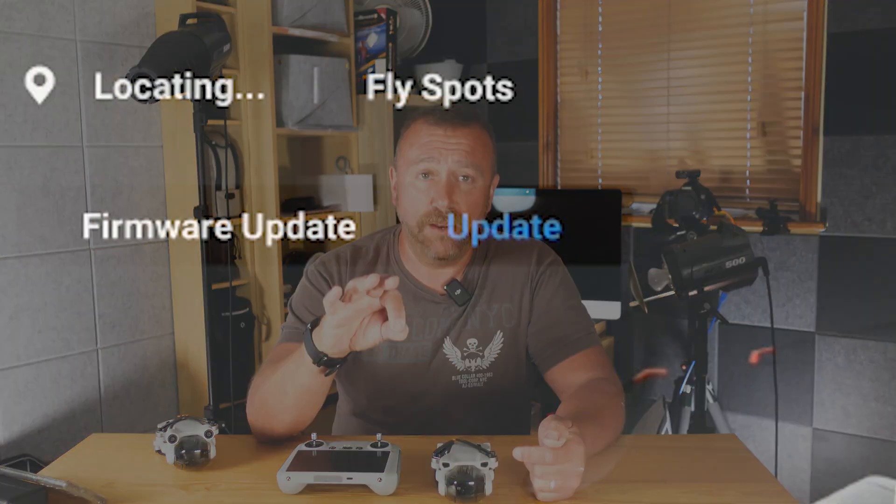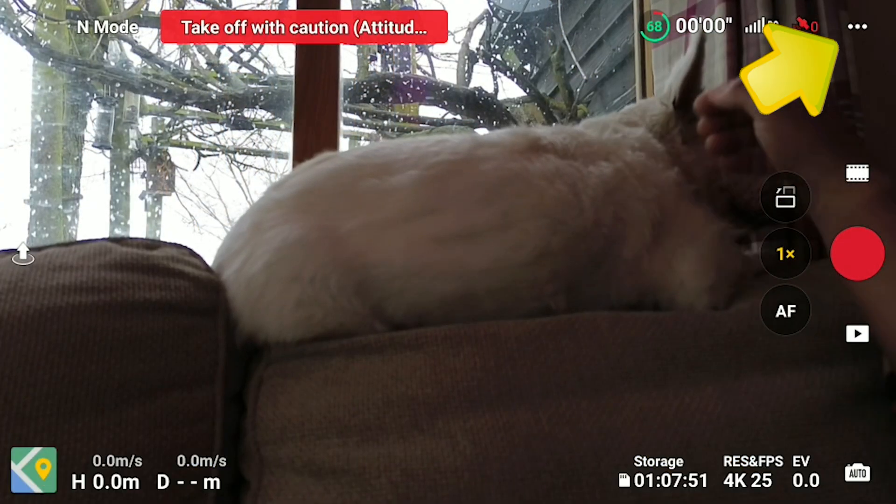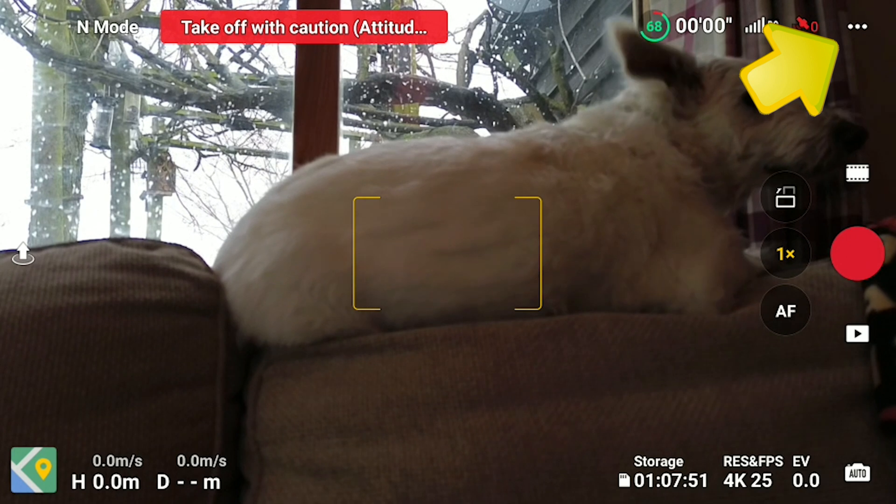First off, let me quickly run through how to update your Mini 3. The firmware update should actually appear automatically on the RC home screen for you to click, but you can manually check for an update by switching the drone on and in camera mode, tapping the three dots in the top right.